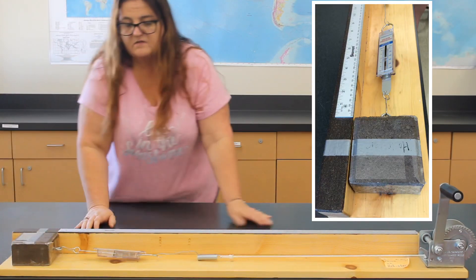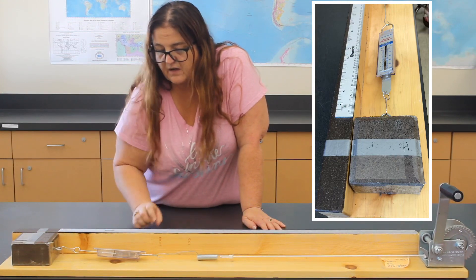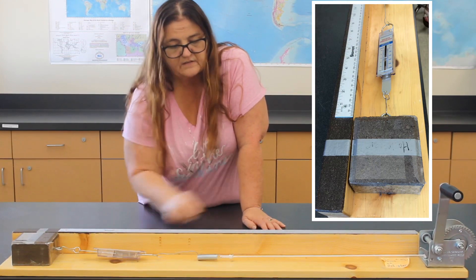Keep an eye on the spring scale, and then we're going to measure the offset like before. Don't forget to count the cranks.